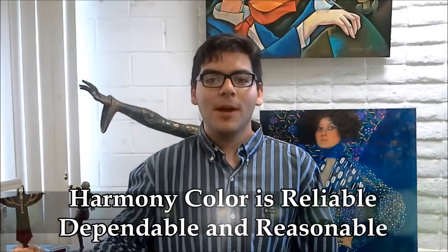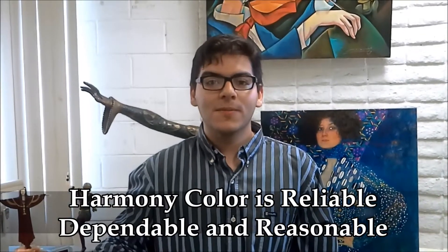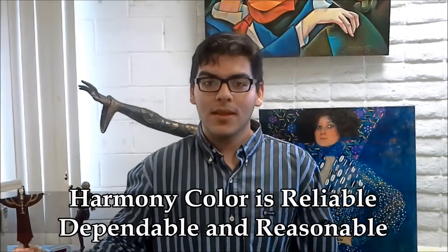Harmony Color is reliable, dependable, and very reasonable. I know I get a great value with them.